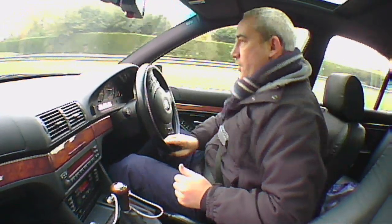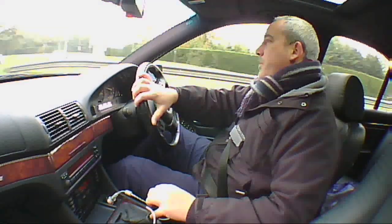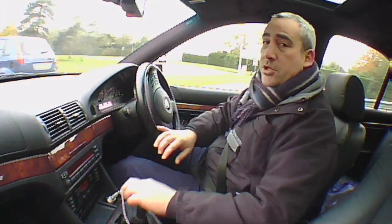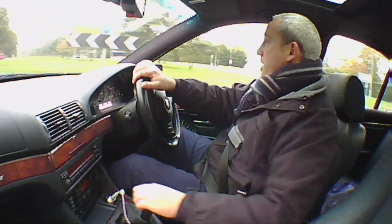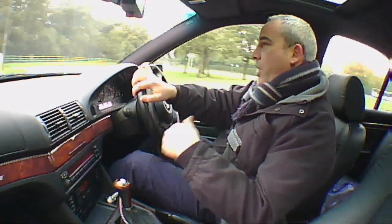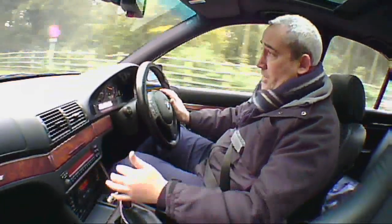Here we have the E39. The first thing I can say about this vehicle is it makes such a difference having the manual transmission on these vehicles, especially when you start messing around with the V8s. Particularly in the low range, they're a lot quicker off the mark than the automatic, which is standard.